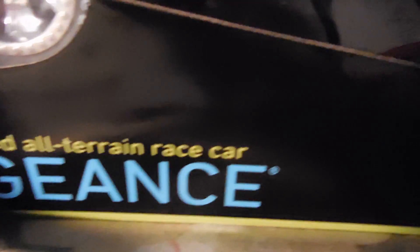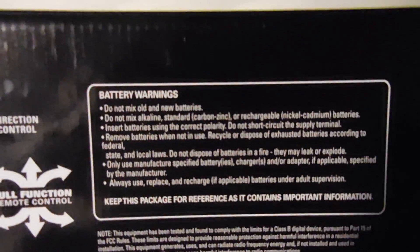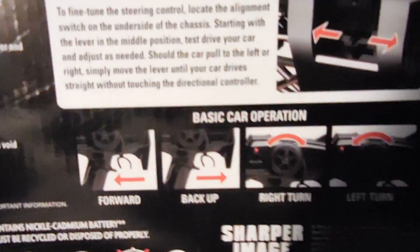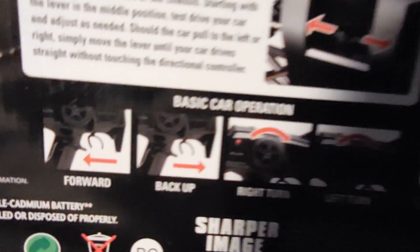The Vengeance remote radio-controlled all-terrain race car has a rechargeable battery, comes with a remote, has super grip tires, and basically two frequencies for competitive racing. On the back there are safety precautions, battery information, battery warnings, safety warnings, a diagram on how to use the remote control, and basic car operation instructions.